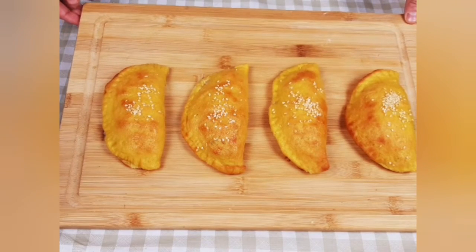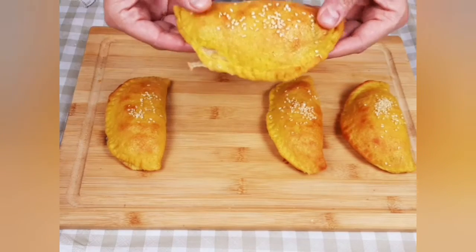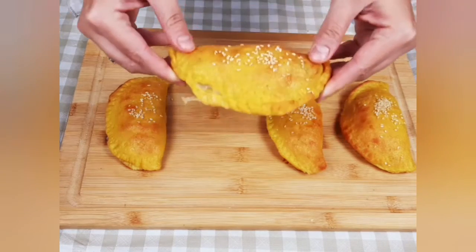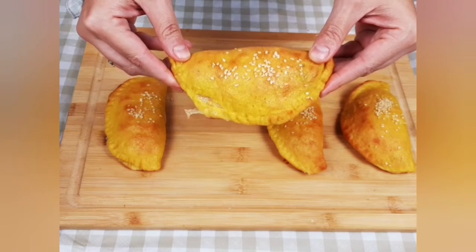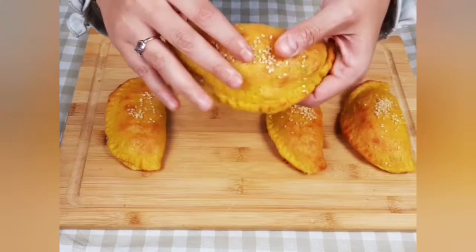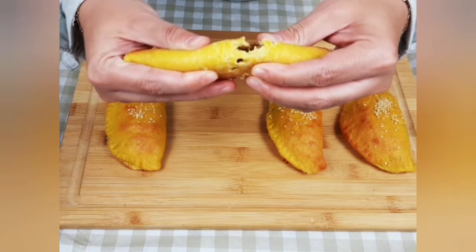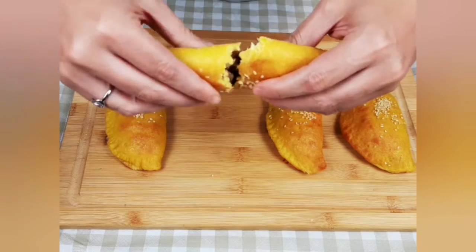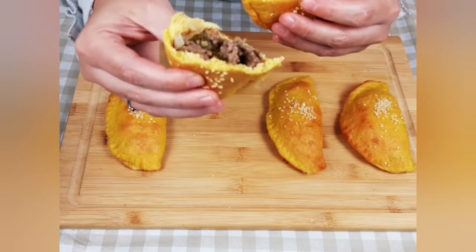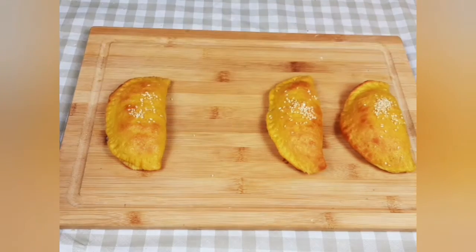I took my patties out of the oven after approximately 25 minutes, or until they become golden, just like that. I want to show you how they look from the inside — you see they are holding together really well. I hope you will like this recipe as much as I do. Macros and ingredients are listed in the description box below, and until next time!